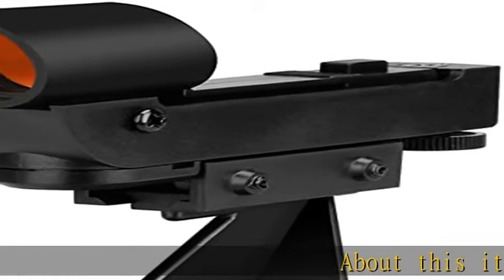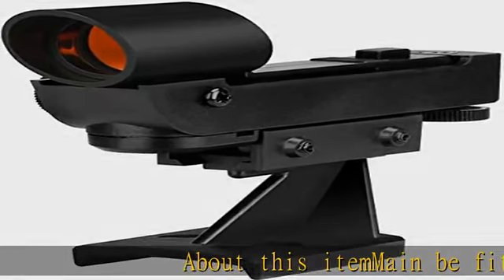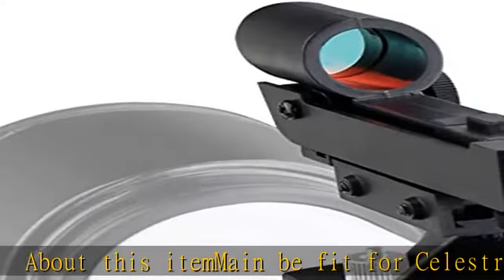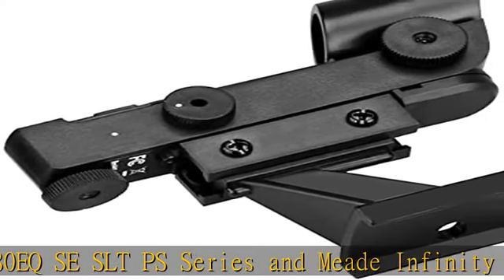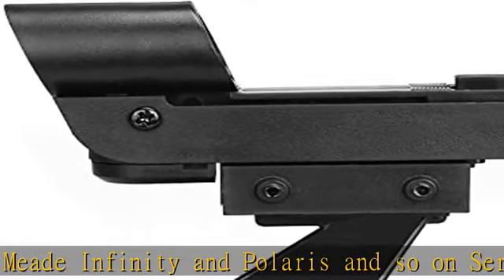About this item: main benefit for Celestron ATEQ SE, SLT/PS series, and Meade Infinity and Polaris series astronomical telescopes. Note: Meade Infinity series 80AZ, 90AZ, 102AZ and Polaris series 80EQ, 90EQ — not applicable.